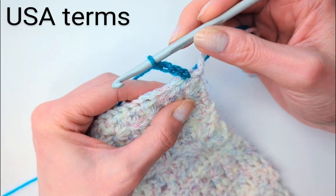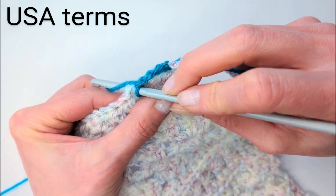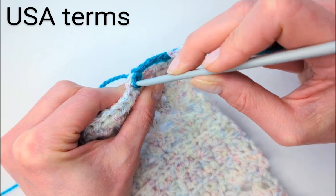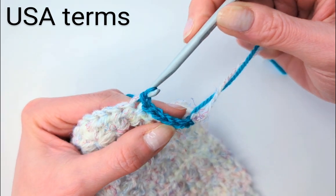The next stitch I'm going to show you is a slip stitch. Insert the hook, grab the yarn, and pull it back through everything. Another slip stitch: insert the hook, get the yarn, and draw it back through everything.